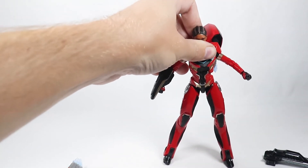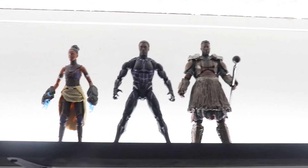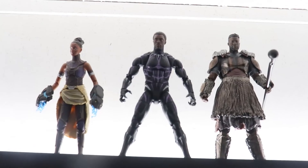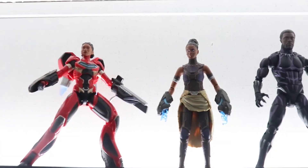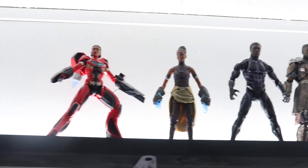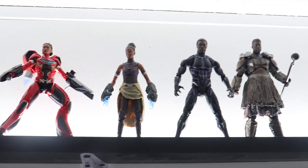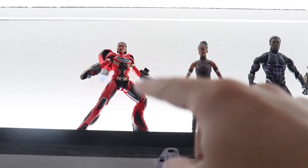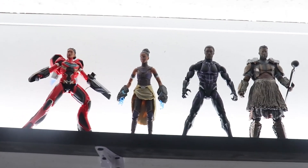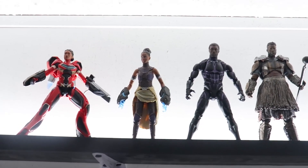I'm going to place her in my Black Panther section of my collection, over here next to Shuri. I just got in the rest of the Black Panther Wakanda Forever figures, so I'll be doing reviews on all of those and adding them to my collection — I'll probably have to rearrange things quite a few times. I'll put a link to this figure in the description if you want to grab one. Thanks so much for watching, let me know what you think of this figure in the comments, and have a great day.